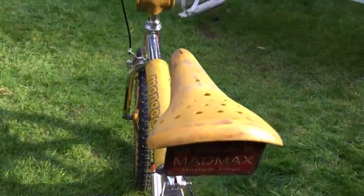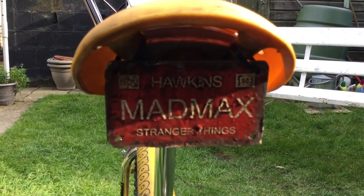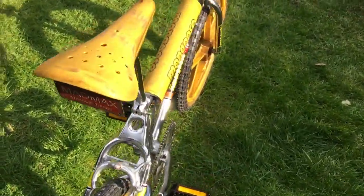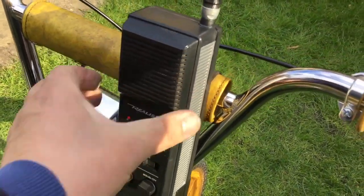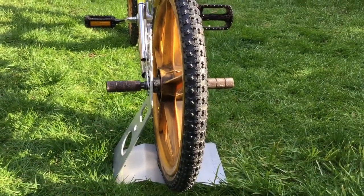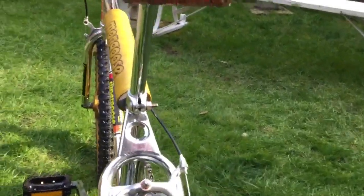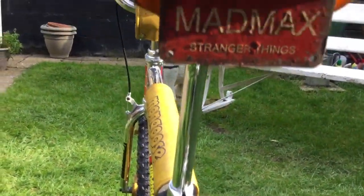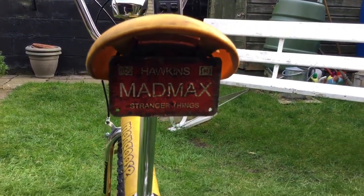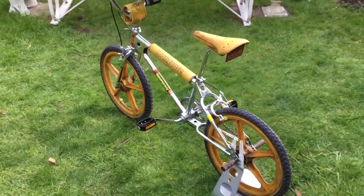It's got a special number plate — it's made up as well. Everything's been weathered; even the stunt pegs have been weathered. It's got a number plate as they are in the actual room in the upside down world. It's November 1983. I'm very pleased with it. Well, that's my Stranger Things build — hope you like it. Catch you later.